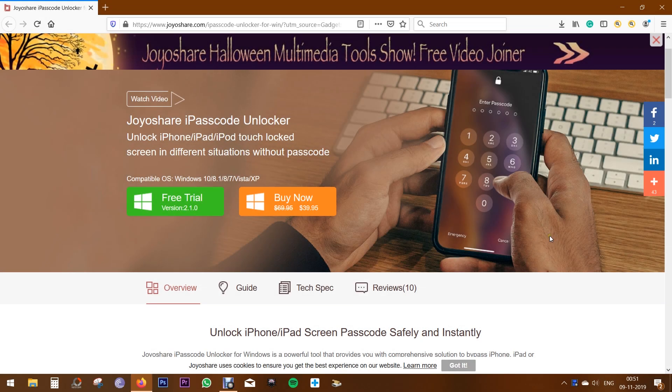Hey guys, Sukesh here. So today in this video, I want to show you another very useful utility software. What makes it special is with this software, you can unlock your iPhone, iPad, iPod in three simple steps. This software is from JoyShare and it's called iPasscode Unlocker.